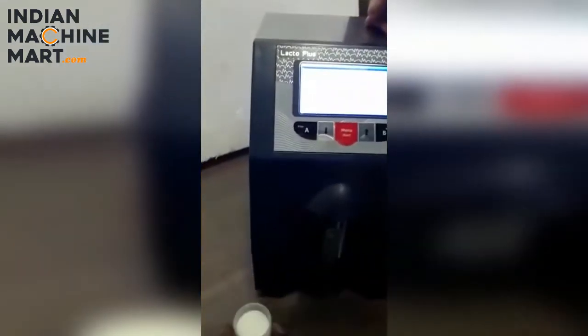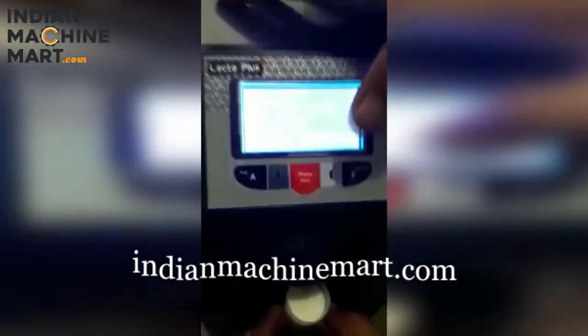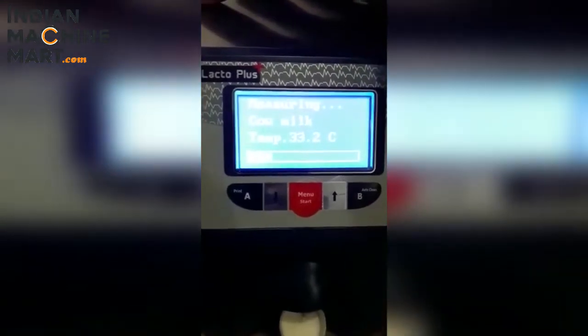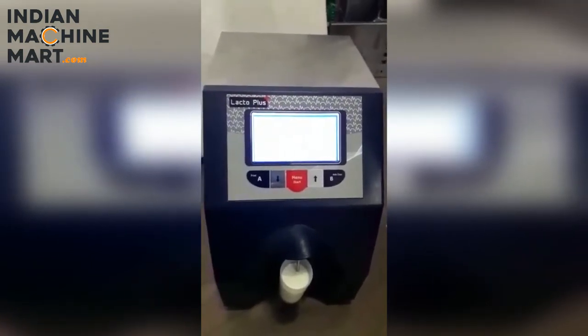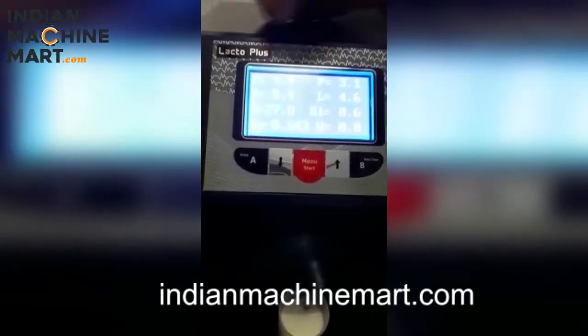Then, if you want to test another sample, you will go back, put in the new sample, press the start menu button, and it will begin the test. The temperature reading will then appear.